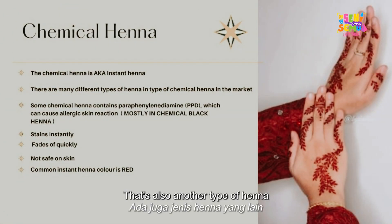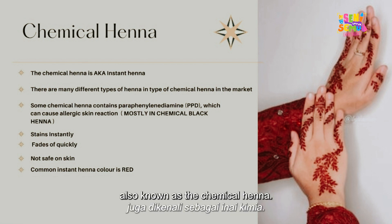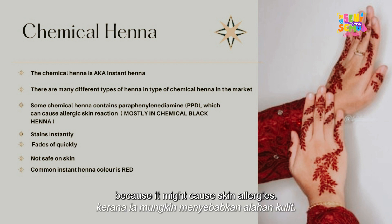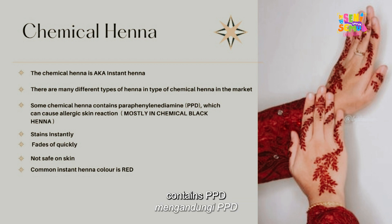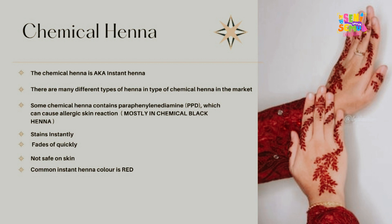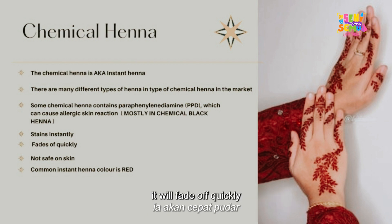There's also another type of henna easily found in the market — instant henna, also known as chemical henna. We highly recommend not using this henna because it may cause skin allergies. It's not clear exactly what's inside, and some instant henna contains PPD which can cause allergic skin reactions. Instant henna stains quickly but usually fades off fast.